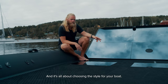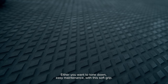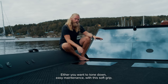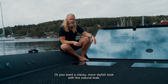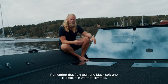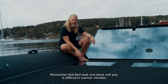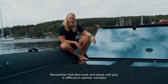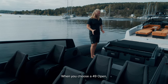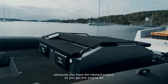It's all about choosing the style for your boat — either you want it toned down with easy maintenance using soft grip, or you want a classy, more stylish look with natural teak. Remember that flexi teak and black soft grip are difficult in warmer climates. When you choose the 49 Open, obviously you have the inboard engine.